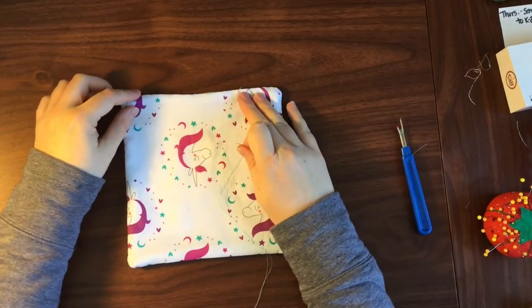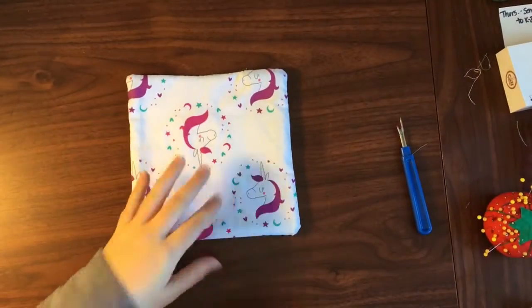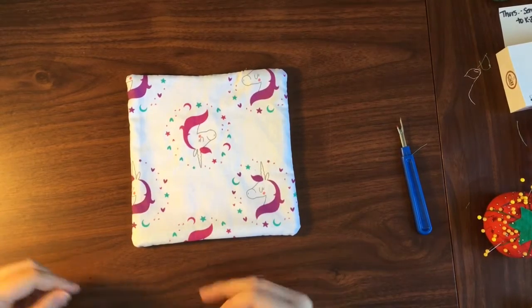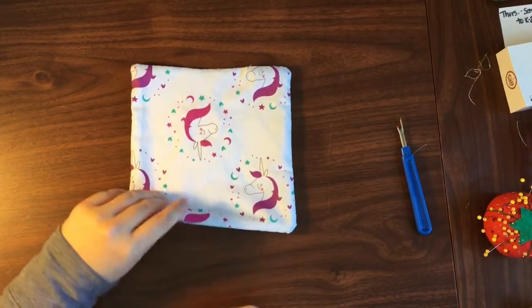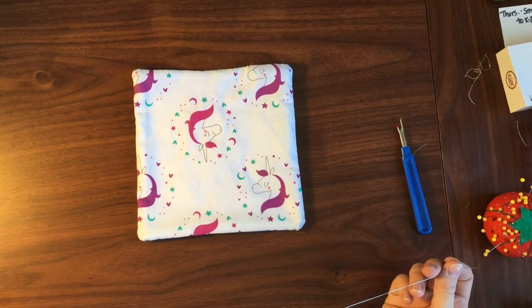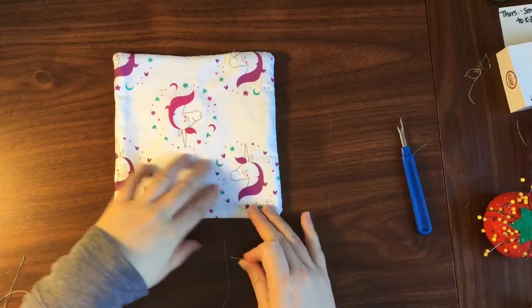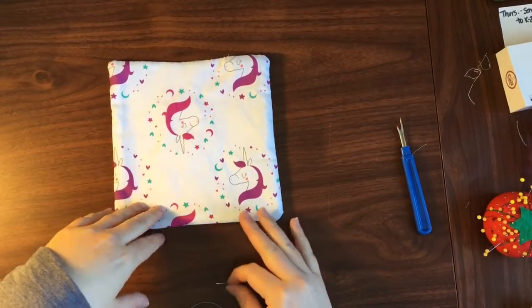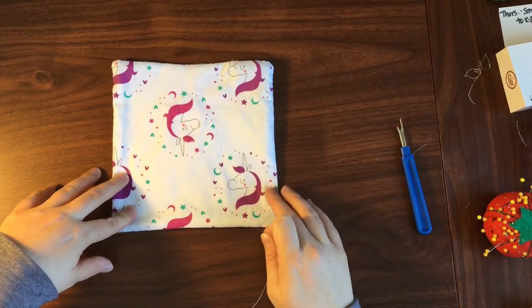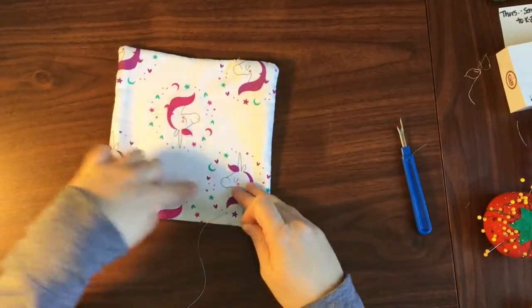Now that we have our slip stitch done on top and our pot holder is pretty much the way it's going to be, we are going to be doing a decorative stitch on the top through all three layers. This is going to secure your batting in place — it has a decorative function but also a practical one, because as your pot holder gets used, that batting might shift and tear away from the edges.